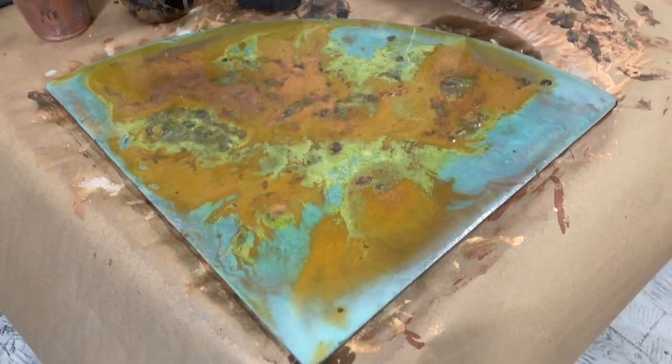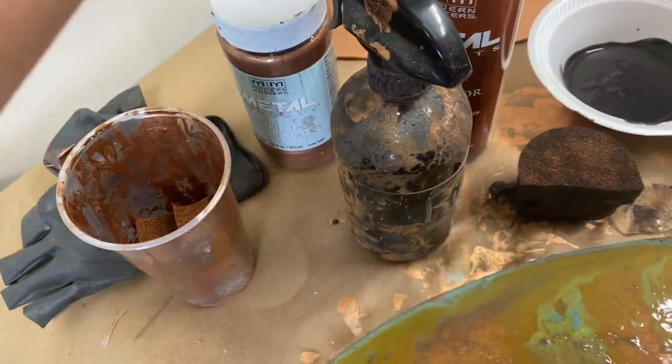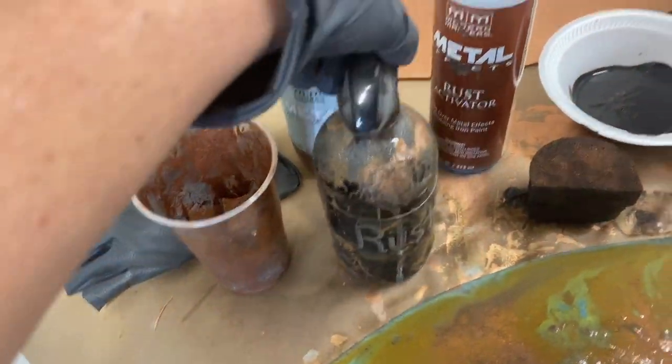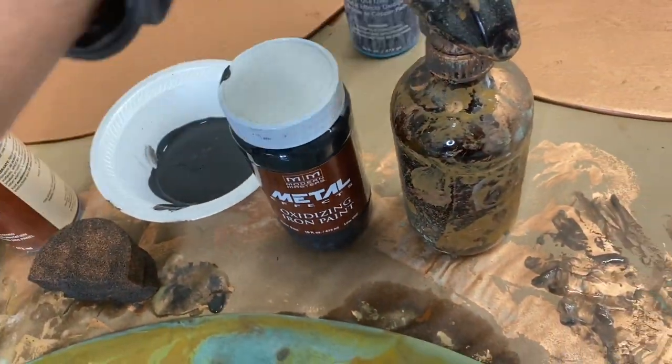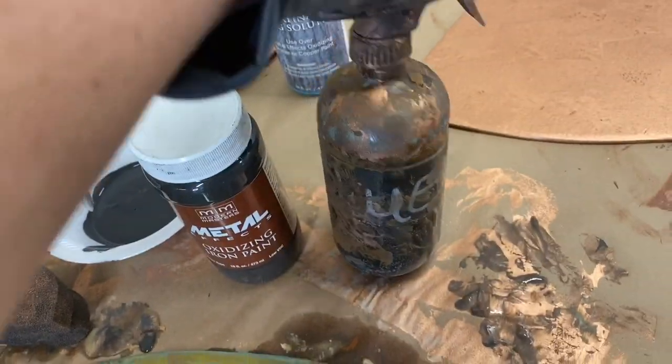Hit that subscribe button for me, please. This is what it looks like while it's doing its thing — I love Modern Masters metal effects. I think you guys probably know that by now, but it just is so darn cool.